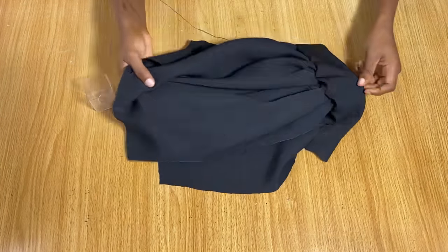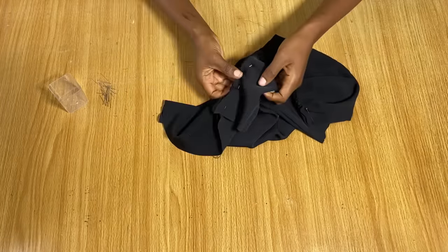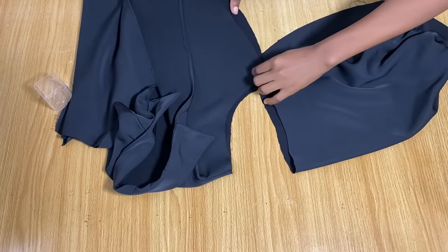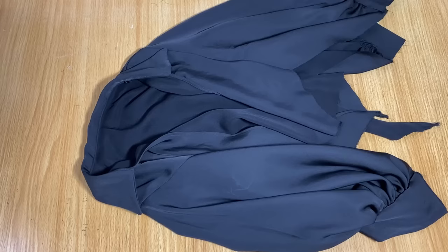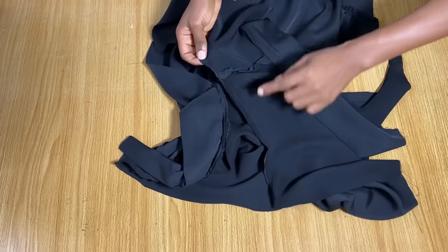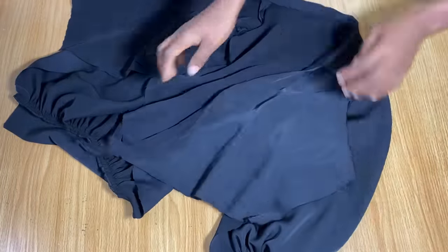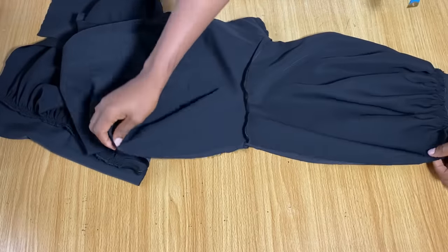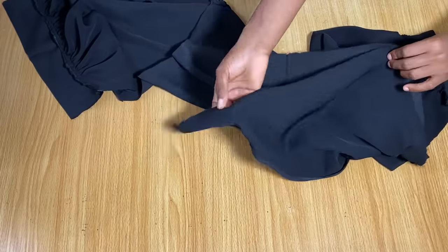Go to the sewing machine and stitch the band and sleeve together, then serge to prevent fraying. Attach the sleeve to the armhole area of the bodice, doing the same for the other side. After joining the sleeve to the bodice, serge all the rough edges to secure them, especially important with this slippery fabric. Then join the sides, stitching from the sleeve all the way down through the body.